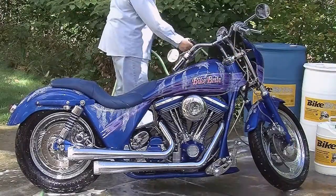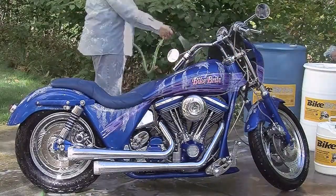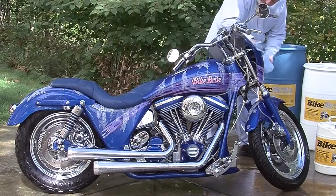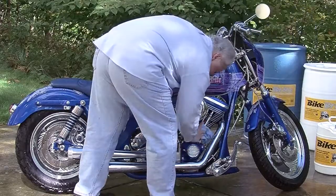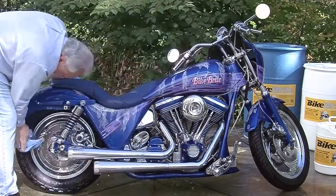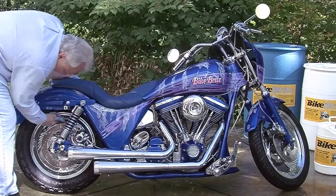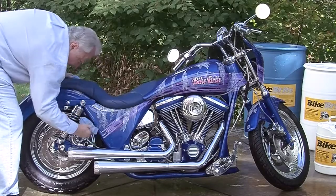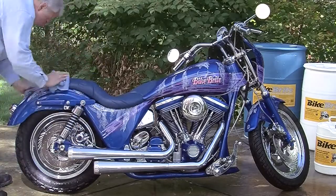After rinsing, surfaces should feel smooth and clean, not oily or slippery. Finish the job by using a microfiber cloth to completely dry all surfaces. We recommend the Bike Bright micro cloth for best results. If you're inclined, you may use a compressor or leaf blower to dry — just make sure there is no dirt or debris on the ground that could fly up and hit or scratch the bike.